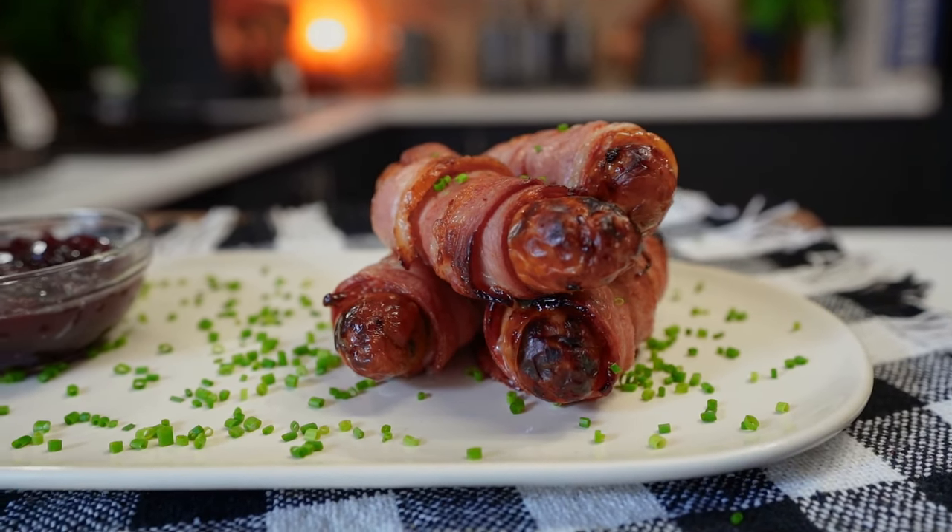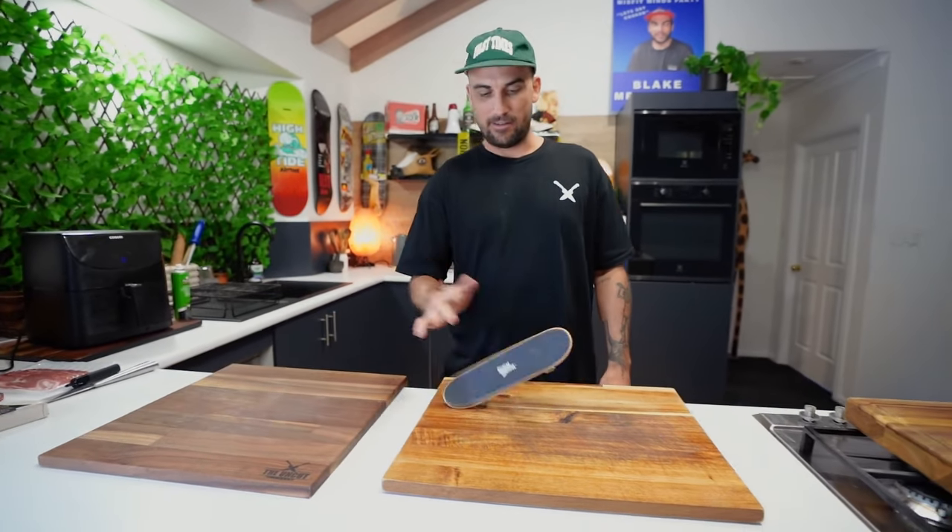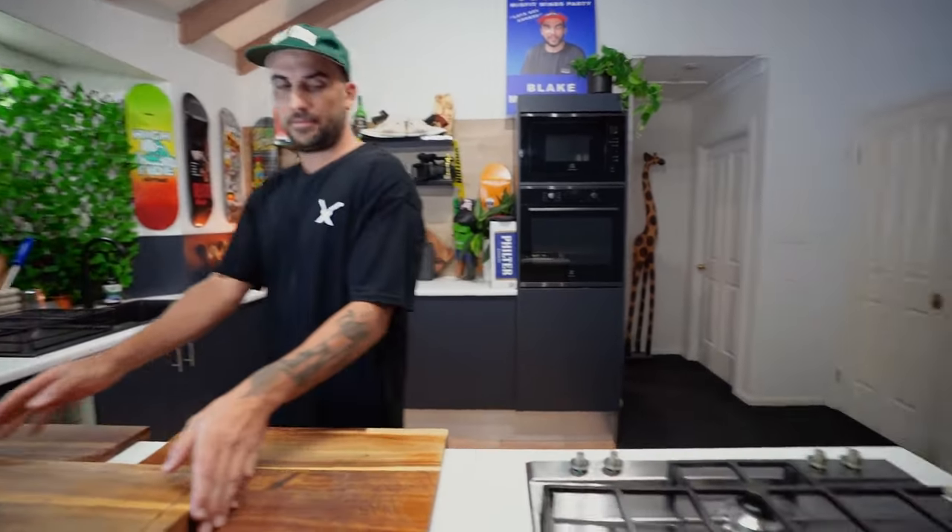Brie cranberry stuffed pigs in a blanket. Alright, let's get cooking.